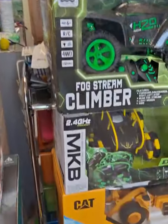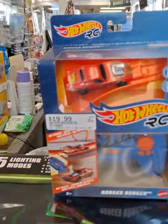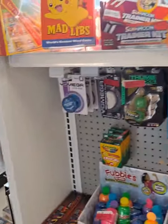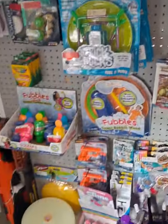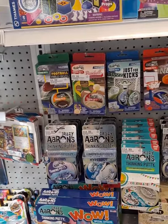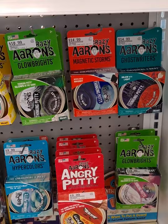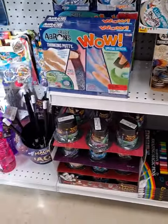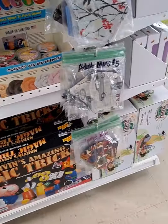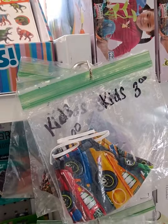Over here on this side — apologies for the sun glare — we have general RC stuff, RC toy stuff, some construction RC vehicles, and one of the newer RC Hot Wheels cars. On this side we have what's left of our Pokemon stuff — not a whole lot — some Pokeballs, some Nerf stuff, Crazy Aaron's Thinking Putty. Those are awesome Easter basket stuffers. A couple of magic kits and magic sets, plus some masks — quite a few custom-made masks made by Kim's mom.